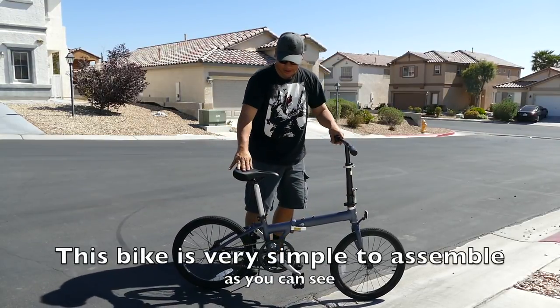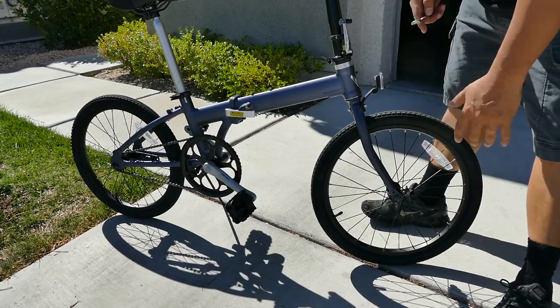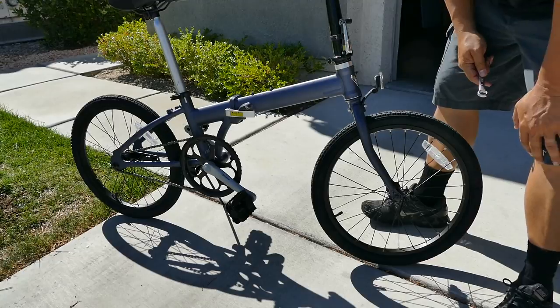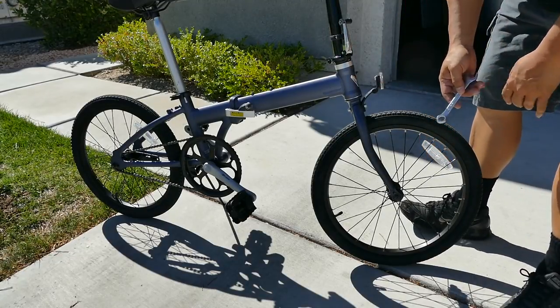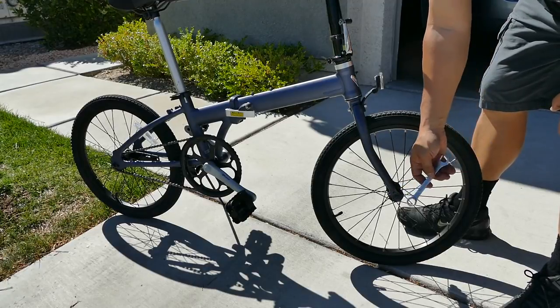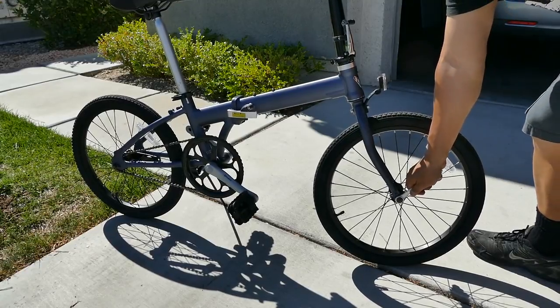Just like that, you're ready to ride. Of course, with a brand new bike you always want to check everything — make sure nothing's broken, snapped, or bent. Also tighten up all the bolts so nothing falls off when you ride it for the first time. Just do a quick double check on all the bolts.